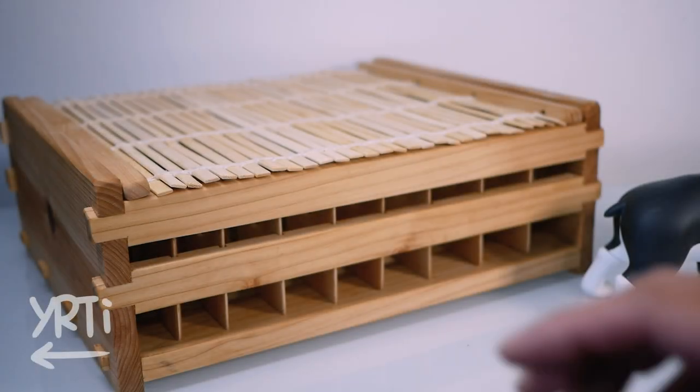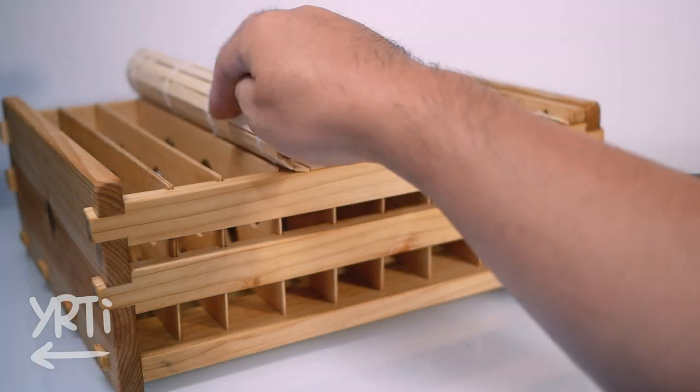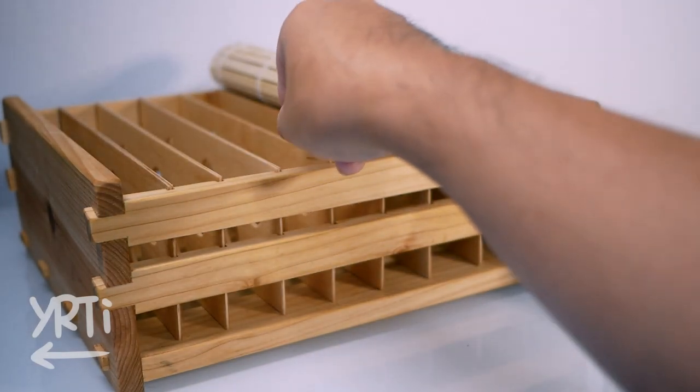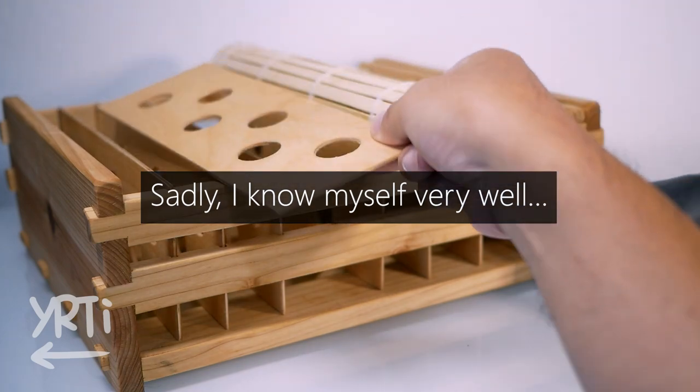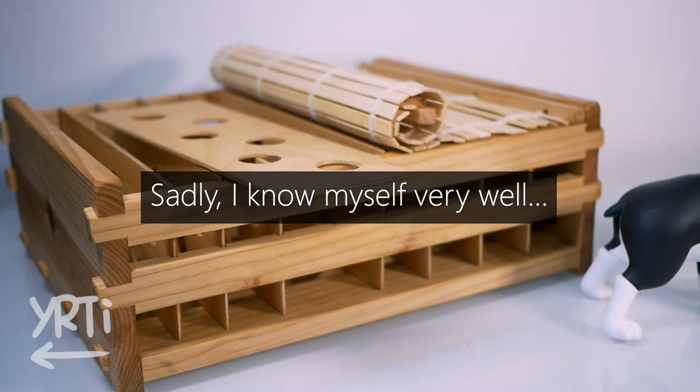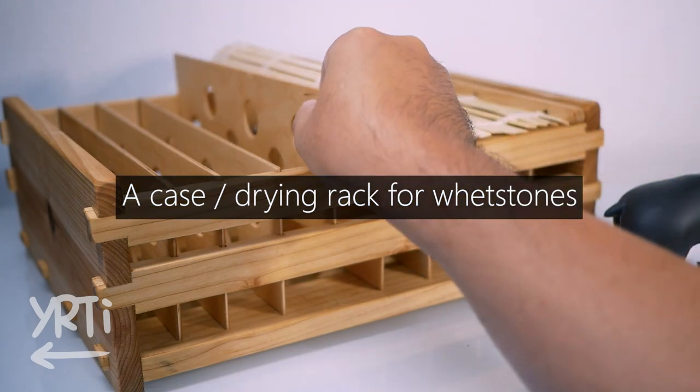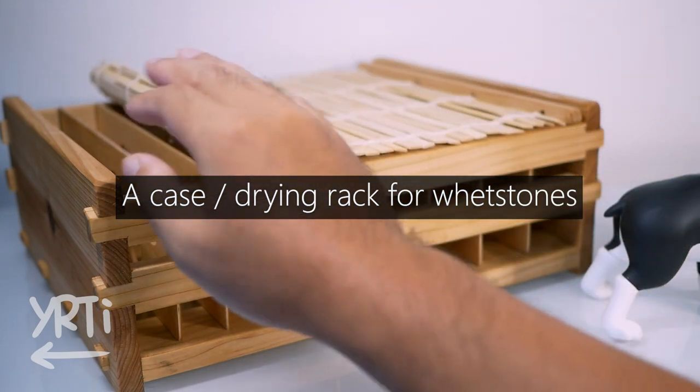Hi everyone! I think I've been flexing too much by using fancy wood. So this time, I'll use cheap cedar pickets that will better represent myself and my skill level. And I made this whetstone case slash drying rack with them. Let's see how I made it.